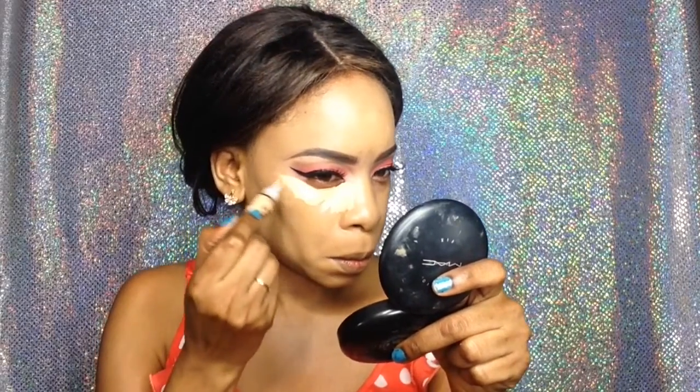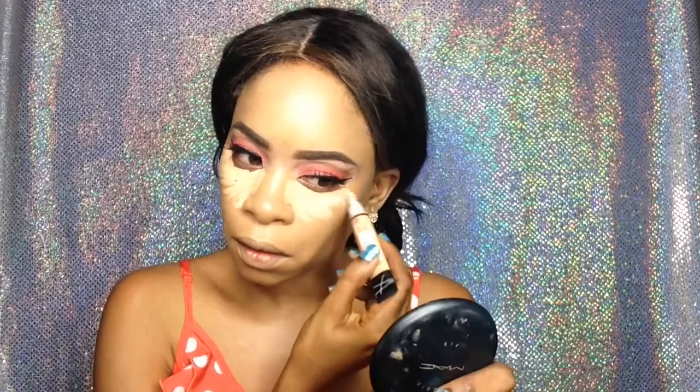I'm further blending that with my beauty blender for a more flawless look. Now I'm using my favorite LA Girl Pro Concealer in the color Creamy Beige as my highlight.